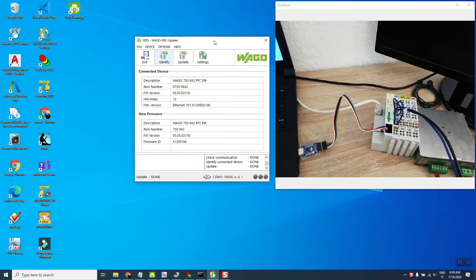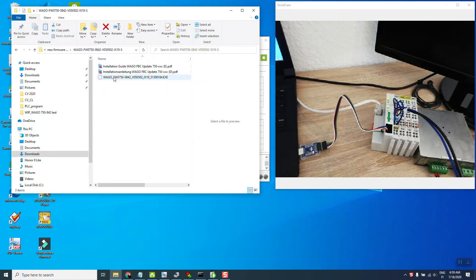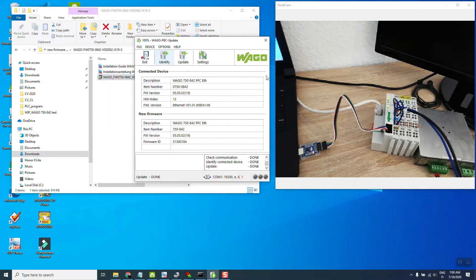We need a software called WAGO FPC Update, which you can download from the WAGO website. We also need the actual firmware — I got it from WAGO as a zip file. After unzipping, there is the firmware file and an instruction document explaining how to do the update. We run the exe file and it asks to install the firmware files. It's a bit strange that firmware comes as an exe, but this is the way to work with all legacy WAGO controllers.